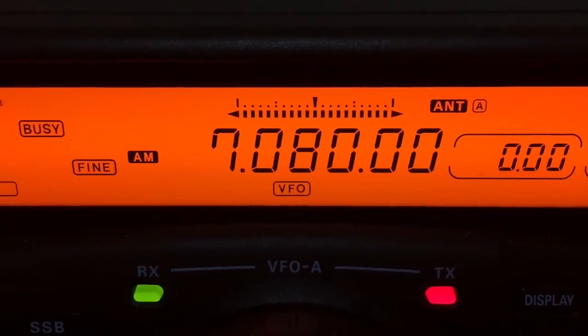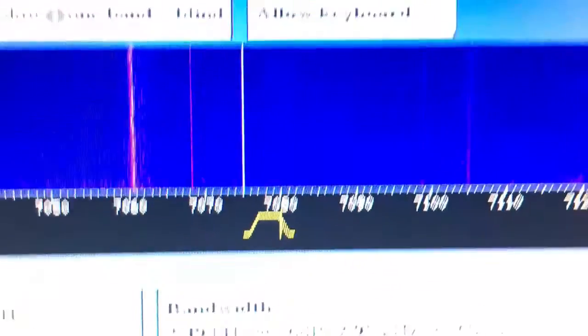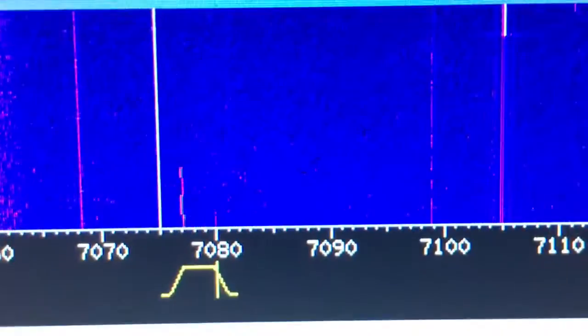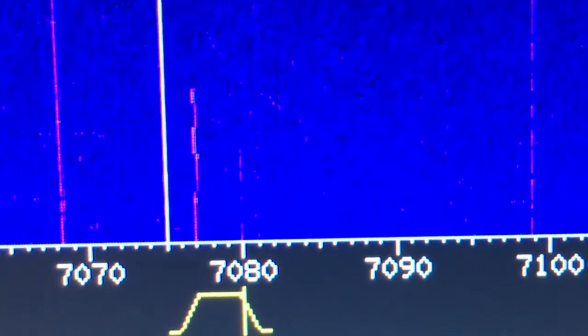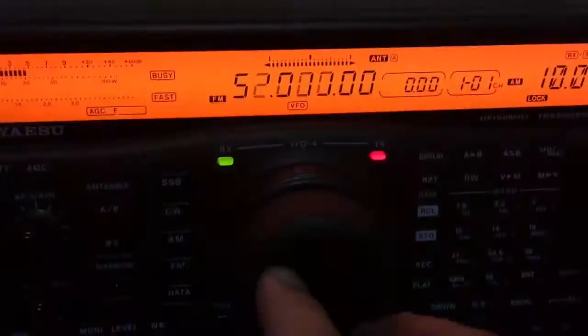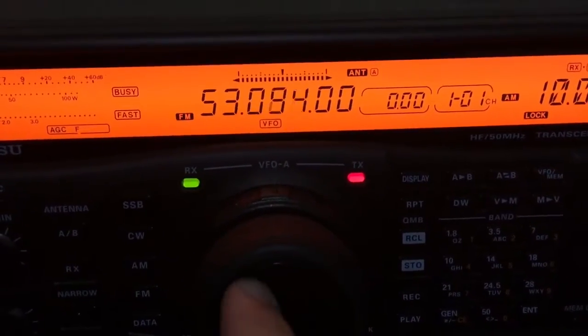Without the AM filter the radio doesn't let you transmit in AM mode, but now that I can, I'm going to look at myself two states away with a 10-watt carrier on the Melbourne WebSDR on 7080. You can see a little fine carrier there, but that's not too bad for QRP.